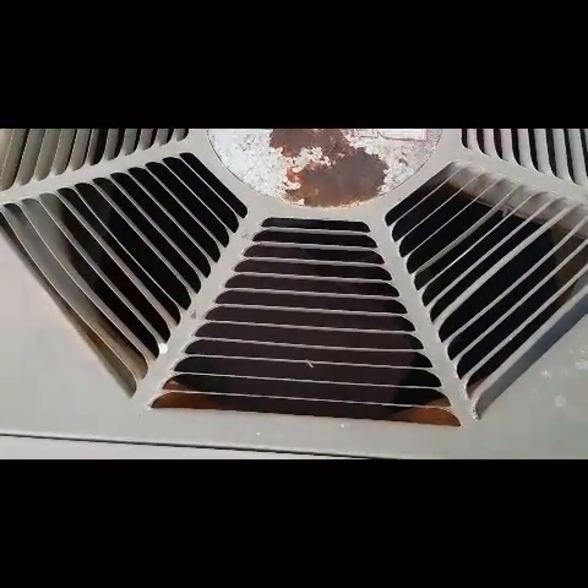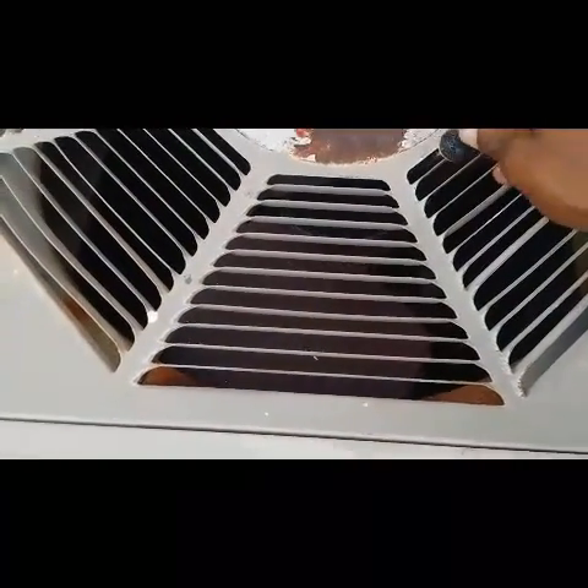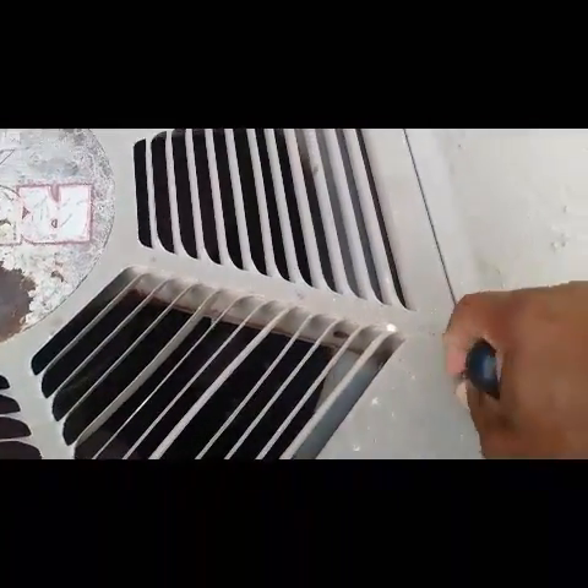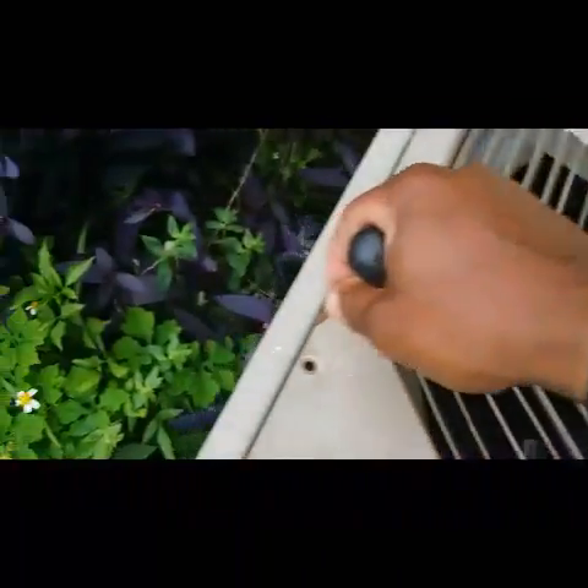I got a phone call — my AC unit was running hot. When I looked I realized my fan came loose. If you look down in here you'll see the fan is hanging down. So I have to disconnect these, unscrew these out, and check it out to see what's really going on.